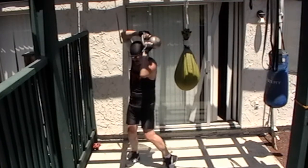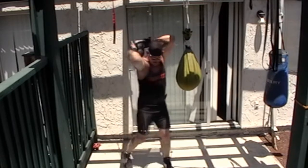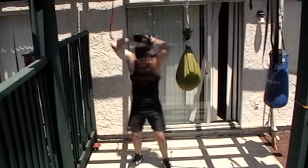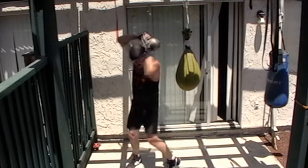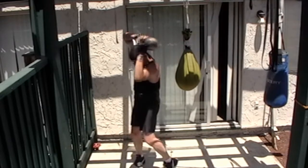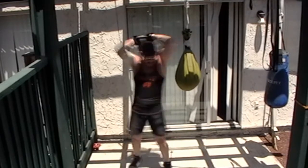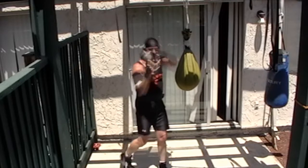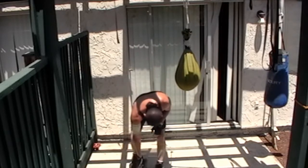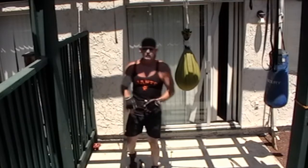And then we turn back, back, 2, 3, 4, 5, 6, 7, 8, 9, 10. I'm only doing 10 for the demonstration to cut down on time — obviously you want to do 20.